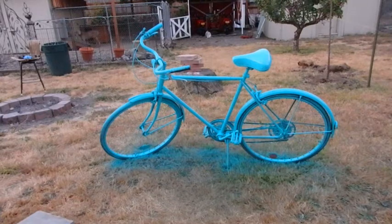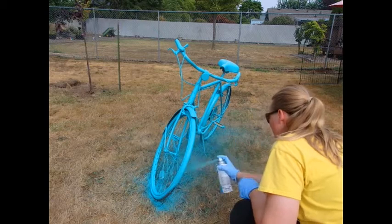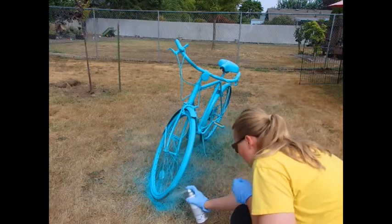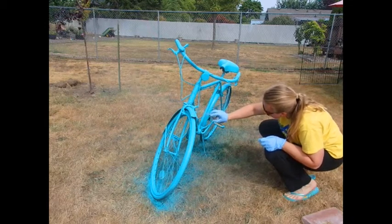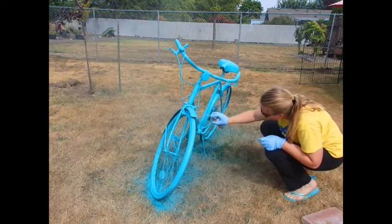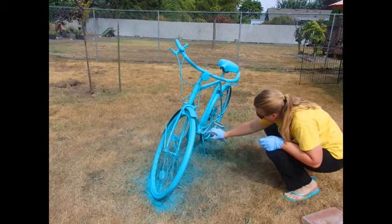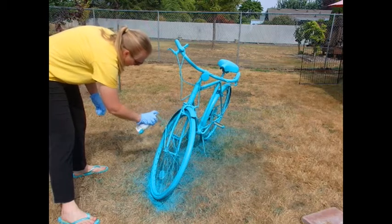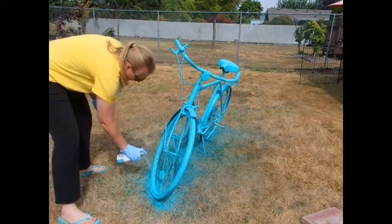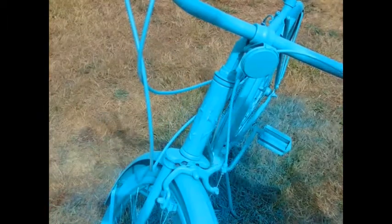It was kind of tricky spray painting this because you have to get all of the wheel. So I would spray a portion of it, let it dry, and then move the wheel so that I could get all the parts that were underneath the bicycle. And it was kind of tricky to get all the spokes. There's a lot of parts to a bicycle, so it was kind of tricky to cover it all with the blue paint.